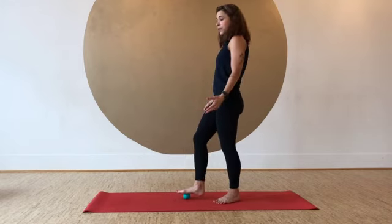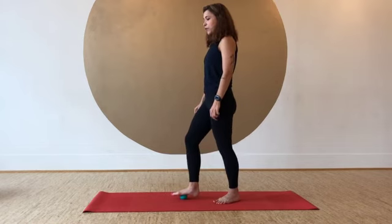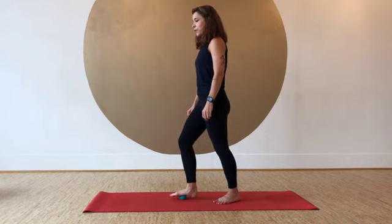You can continue going like this, finding a good spot to pause and hang out at to work into a little bit more, just pressing in and leaning in. Stay as long as you like before going over to the second side. Hope you enjoy.